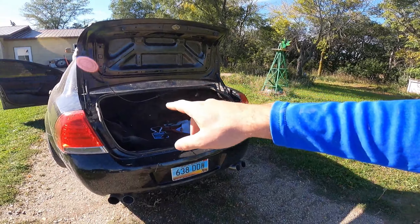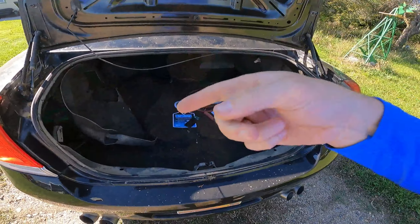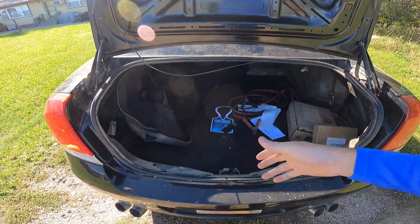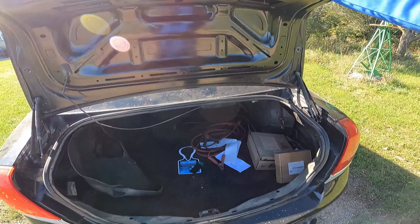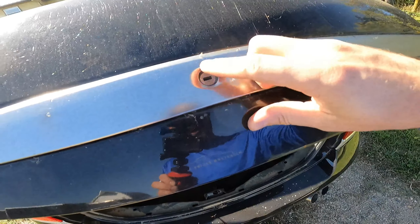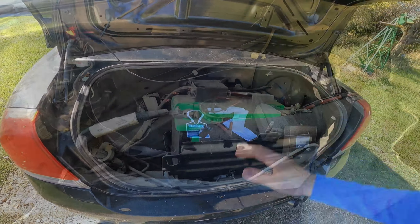First step in this process is to disconnect your battery, but before we do that, I want to give you guys a little tip. The trunk popper on these is electric and the battery is in the trunk. So if you disconnect your battery and then close the trunk, you won't be able to get back into it. Make sure your key works in the trunk lid, or just leave it open.